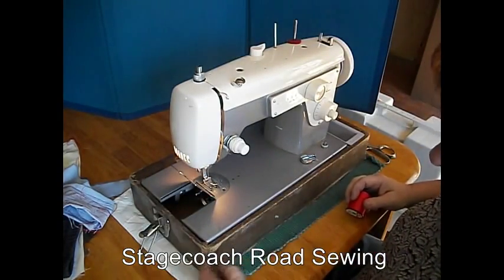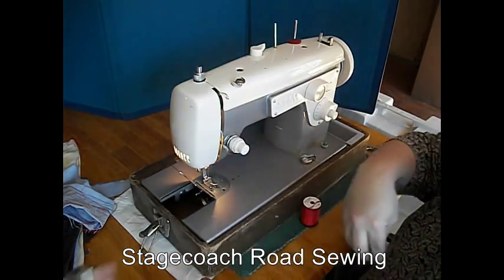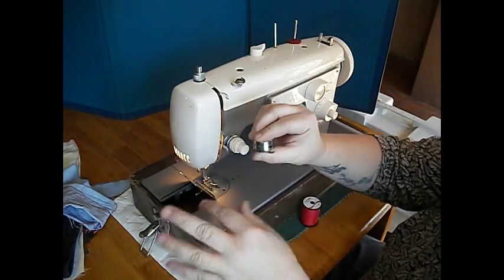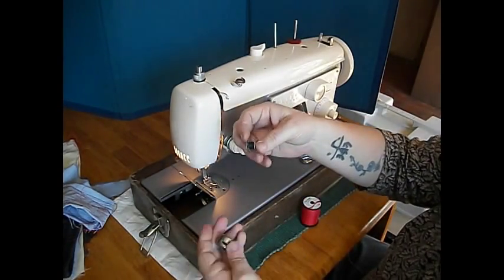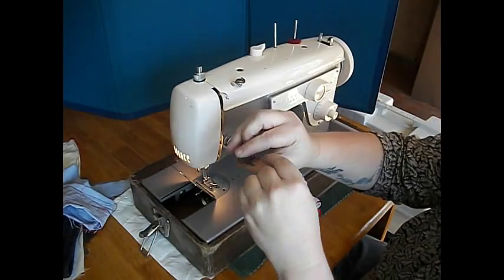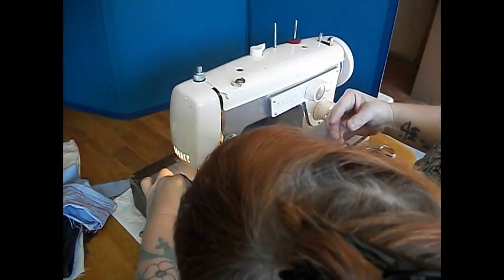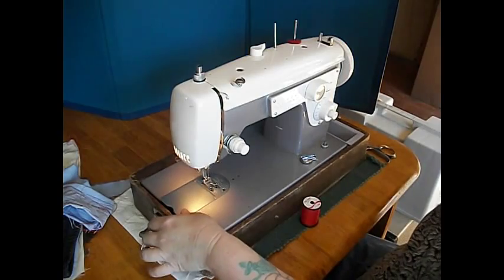It's a class 15 bobbin — that kind of bobbin goes in the bobbin case. Let me show you that bobbin case. Hold the bobbin in this hand, bobbin case here. Leave the thread under the tension spring. Hold the latch out, stick it in on the spindle, close the latch. Just let that thread hang free underneath there.